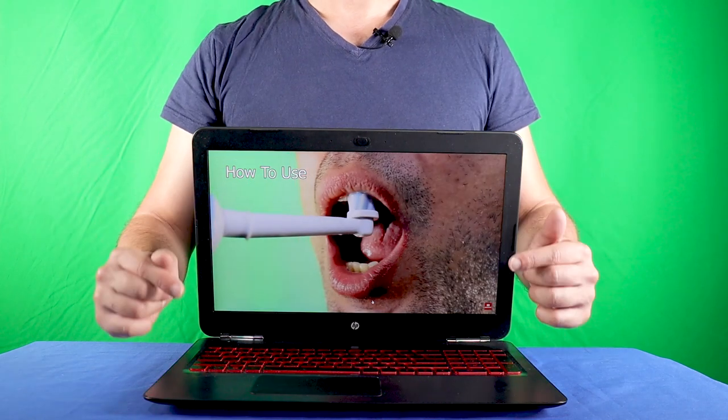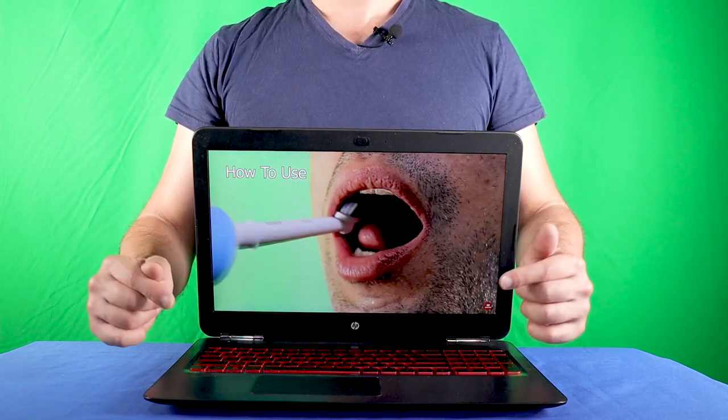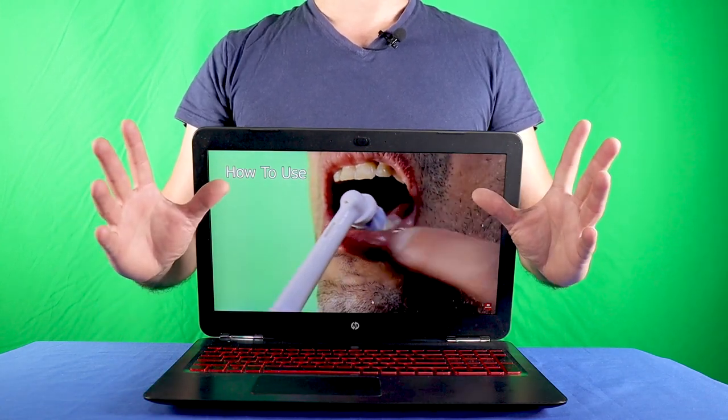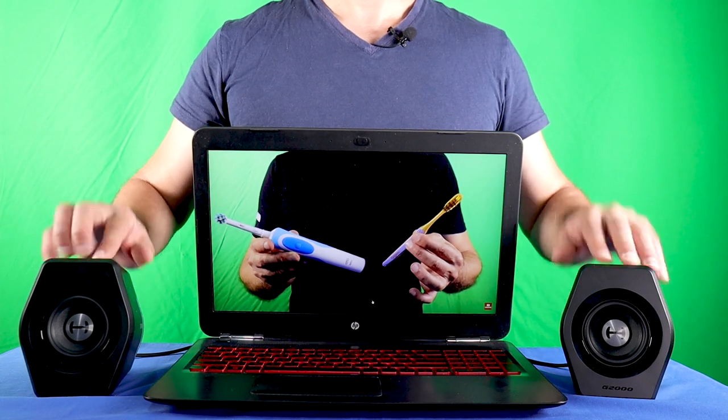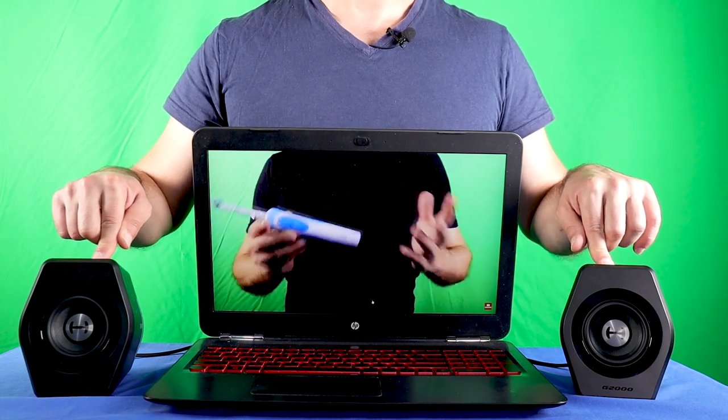Hi there, that's my laptop which has built-in speakers. Like many other laptops, the built-in speakers are quite limited. To solve this issue, I decided to get myself external speakers, and the ones I chose are the Edifier G2000.